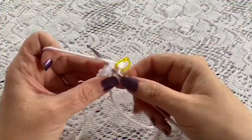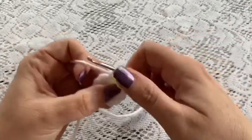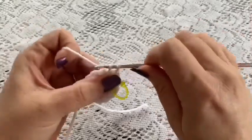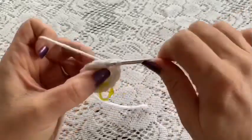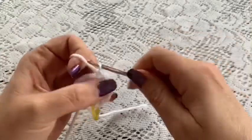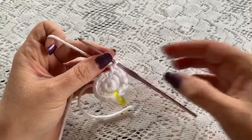For round three you're going to do a repeating sequence of one single crochet followed by one increase. Repeat this all the way around — one single crochet followed by one increase — and at the end of this round you should have a total of 18 stitches.